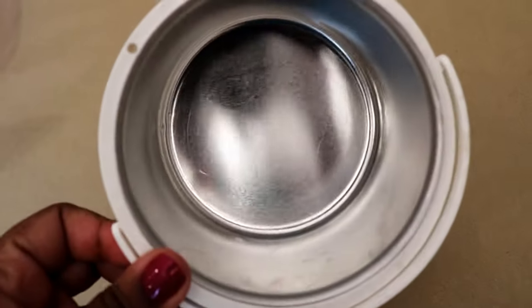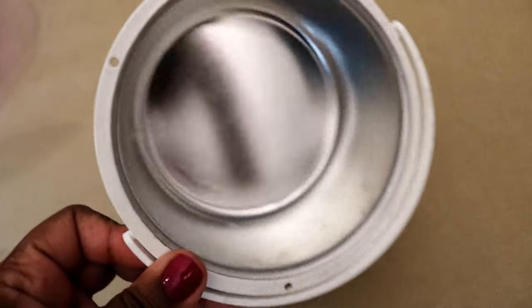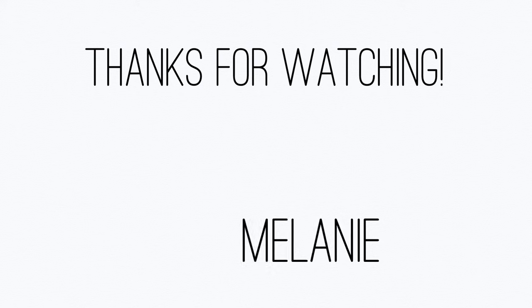And now your wax warmer bowl is clean and ready for the next waxing session. Thank you so much for watching Icy Melanie. It's been a long time since I've posted, so I appreciate everyone who has come back, and welcome to those who are new. Make sure you like and subscribe and click the notification bell. Alright guys, see you later, bye!